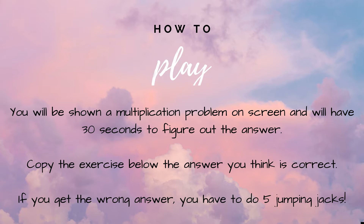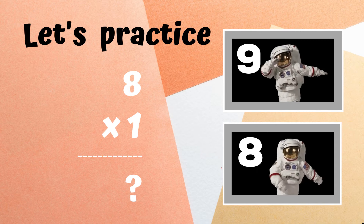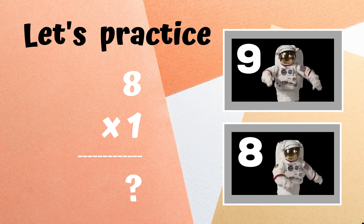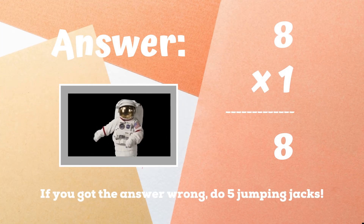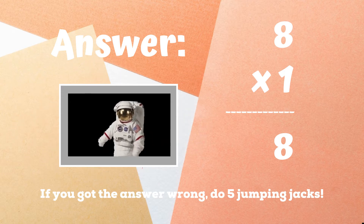Before we begin, let's practice. You'll see the problem eight times one on screen. You have to decide if the answer is nine or eight. If you think it's nine, dab like the astronaut at the top. If you think the answer is eight, do the floss dance like the astronaut on the bottom. If you guessed eight and were doing the floss dance, great job — you got it right! But if you didn't get eight, you have five jumping jacks to do until the next round. Ready, go!